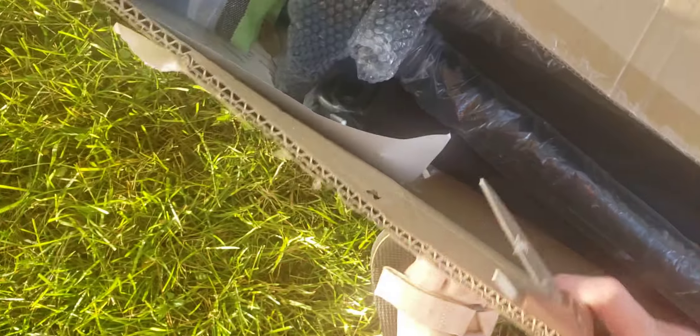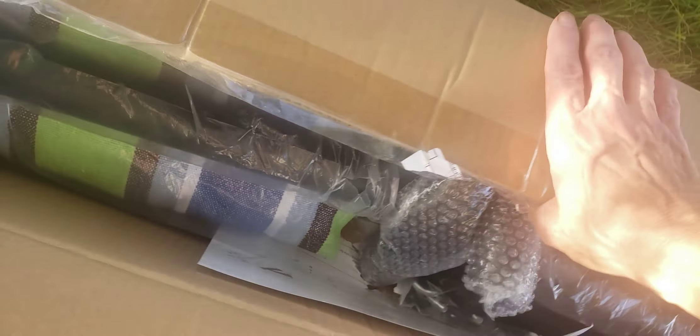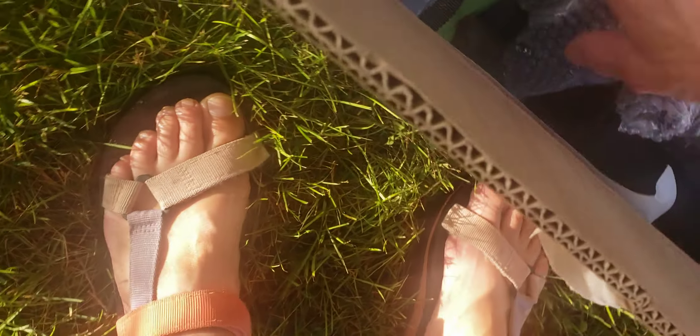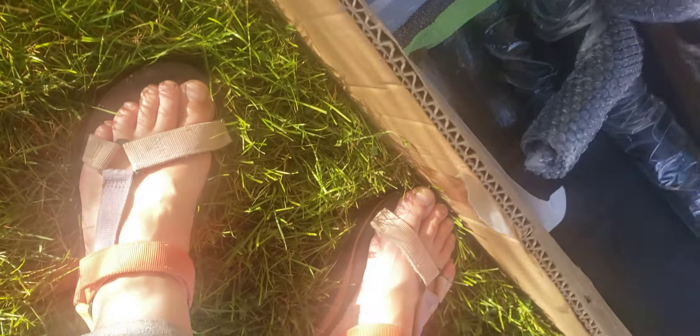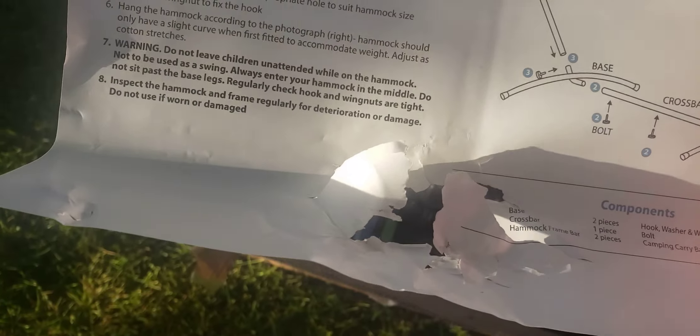I think this is the rest of the hammock. Let's get this box open. Instructions are down here — they look a little beat up, but okay. Assembly instructions — these are always good to have.